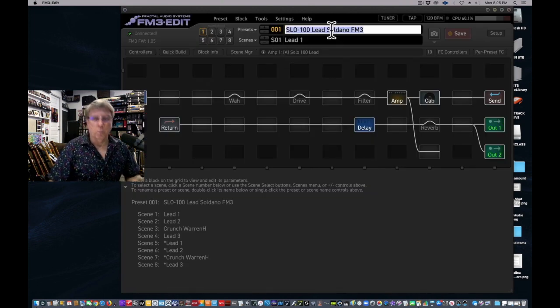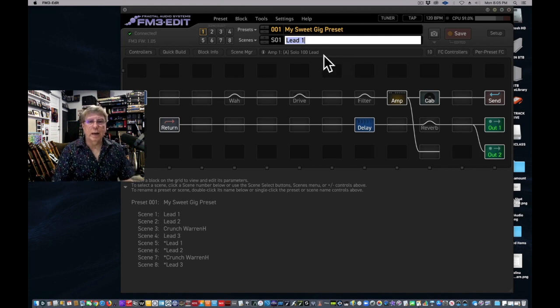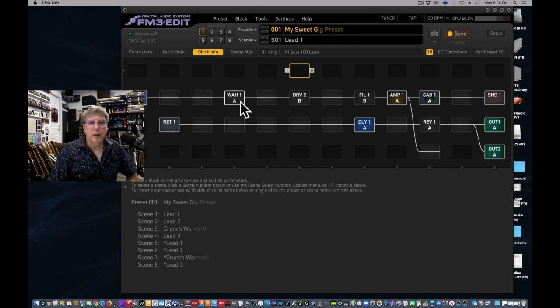We're going to call this 'My Sweet Gig Preset.' We'll hit this 10-character button so we can see what shows up on our little screens on the FM3 — it'll say 'My Sweet G.' That's all you'll see on the small screen. The big screen will show the whole preset name. If you have an FC6, this is what you see when it starts to dim out. Now we'll hit Block Info and notice what it tells us — the values for every block, which channel each block is on.